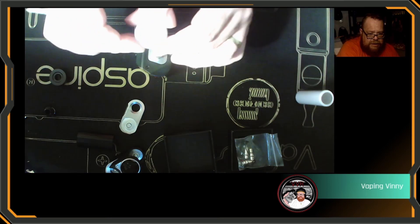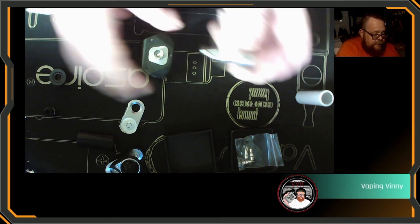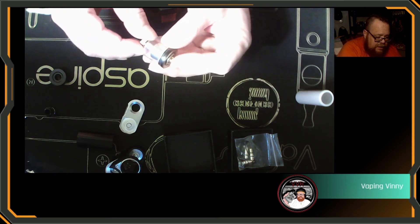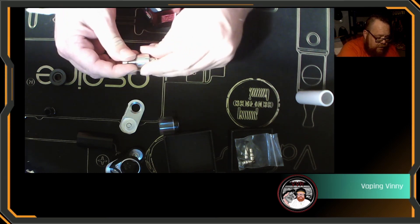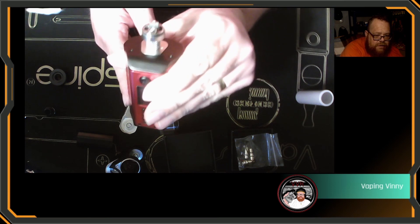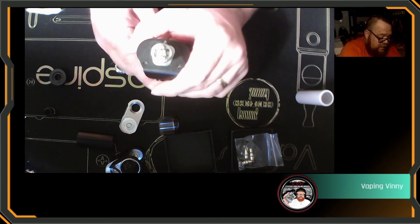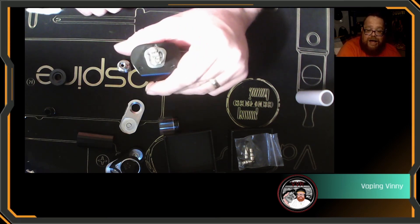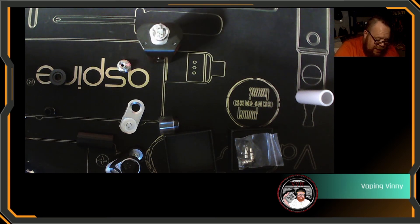The coil is an Arms coil — an alien which is three times 28-wrap, 28-gauge over 38. It's about 0.4 ohm single, but I have had to adapt it slightly to fit. The tank and the whole thing comes out — that's the ether bridge there, and that bit just comes off to reveal the build deck. It goes into the adapter so you can fire it on a normal 510 mod. I pre-installed this coil because with my eyesight and rather fat sausage fingers it was a squeeze to fit that alien in.